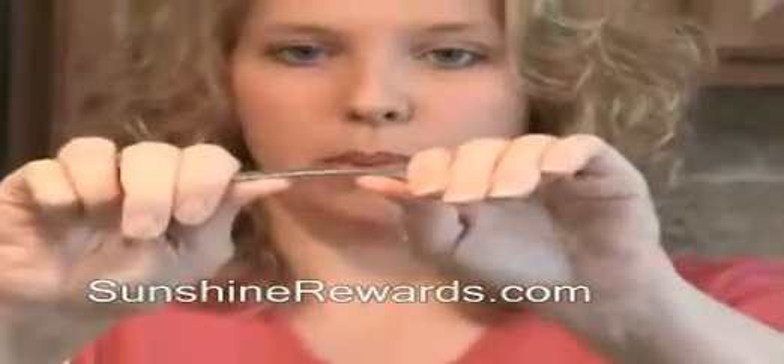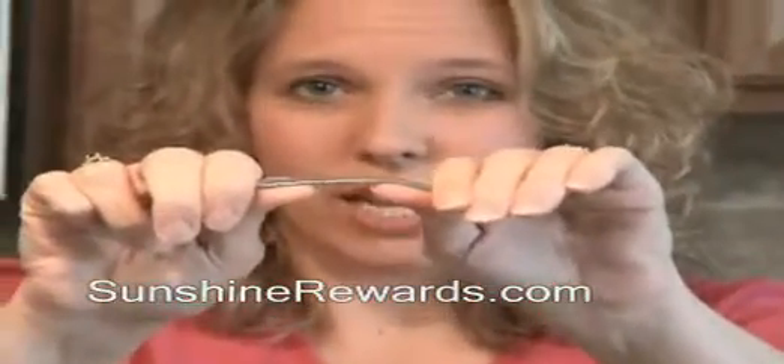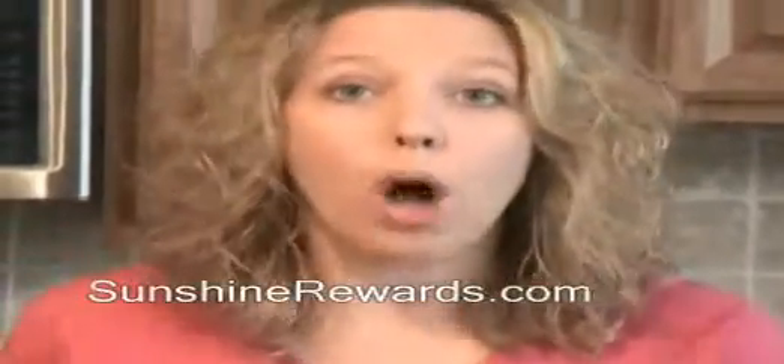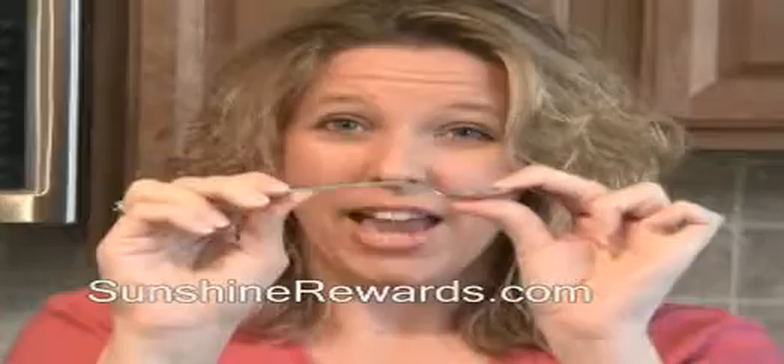I'm not the strongest person in the world, but when I try to bend this spoon, it doesn't bend. Here's a spoon that I got at a rummage sale when I was in college just to have some spoons in my dorm. See how easily that one bends? I'm not any kind of mind freak or anything, but I can tell the difference between a quality spoon from Oneida and a cheap spoon.